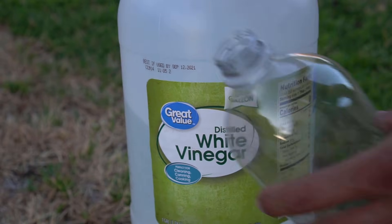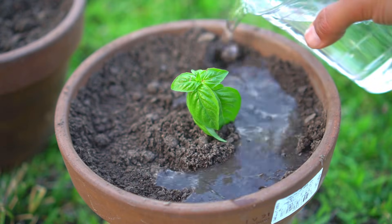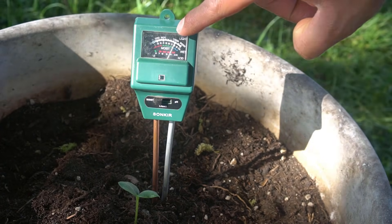Another option for home gardening is plain old vinegar. Use a cup of vinegar to a gallon of water — about 3.75 liters — and water your plants with this solution once a week. Keep checking the pH level of your soil, and once you've reached the desired pH level, you can stop using vinegar.